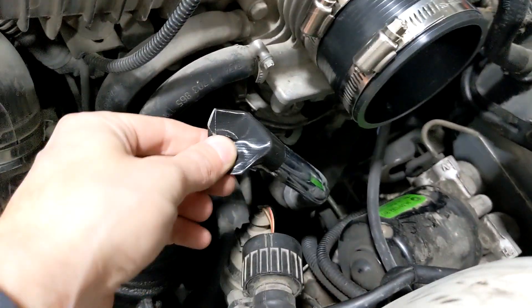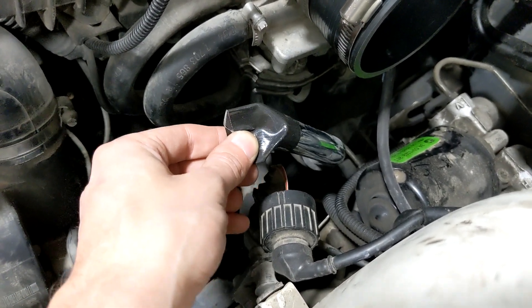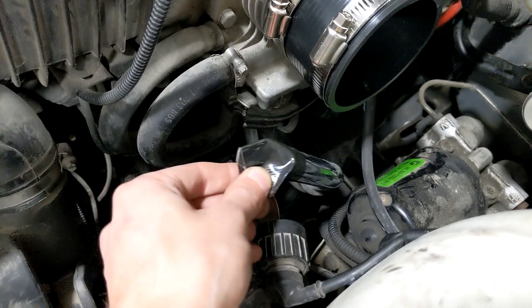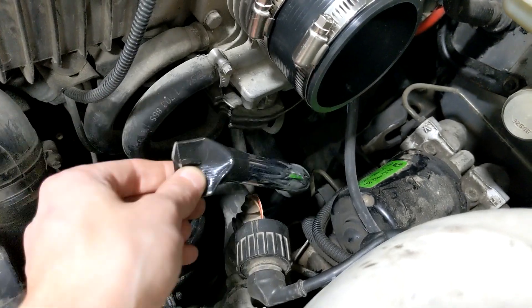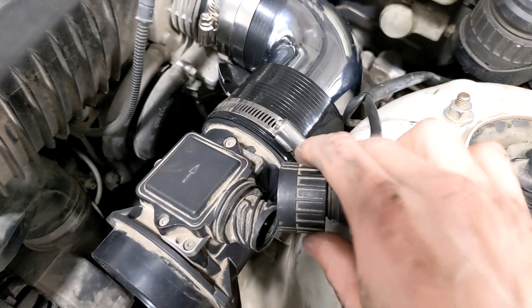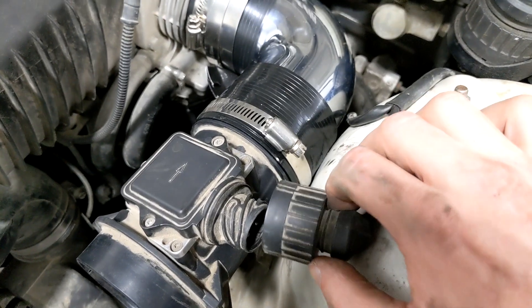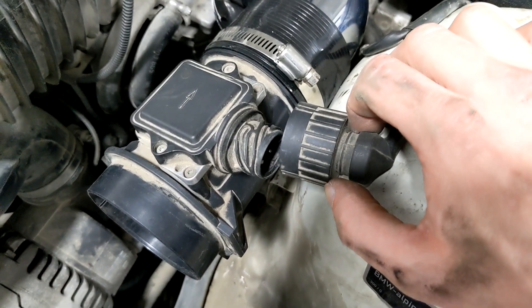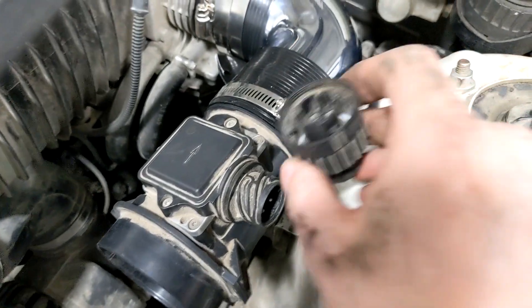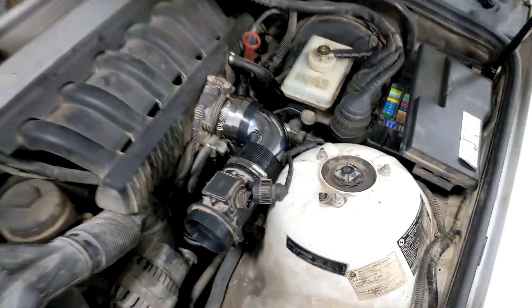I duct taped that hose up — I hope to God it's just a breather and not that important. I messaged like three different people trying to figure out what the hell it is. If you guys know, please tell me as quick as you can. I made some pretty good progress, but I just found that this wire is not long enough. I don't know what to do — I've seen somebody with theirs facing down, but I don't know if that'll give me the length I need.